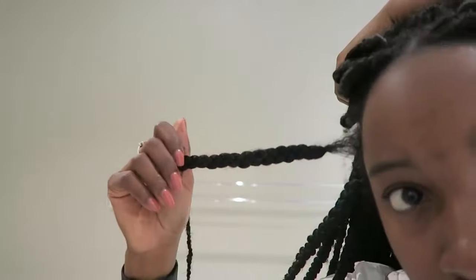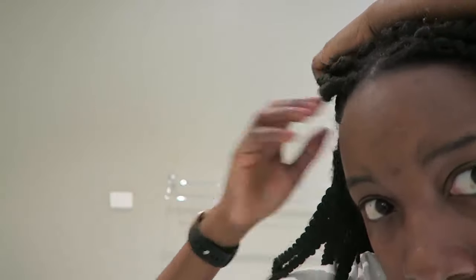I'm going to show you guys how to properly take your braids out when they have been in for a while, and how to properly detangle so that you don't damage your hairline and your hair. The first things you will need are scissors for the cutting, a comb, and spray bottles.